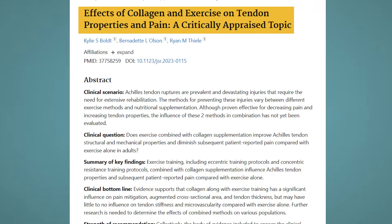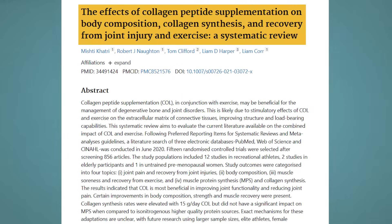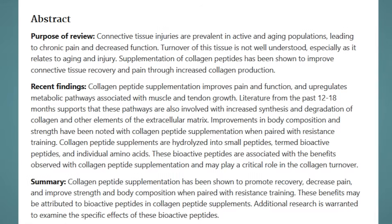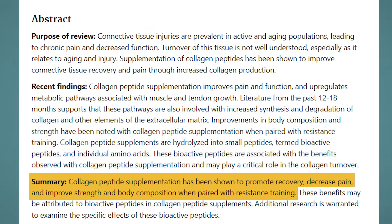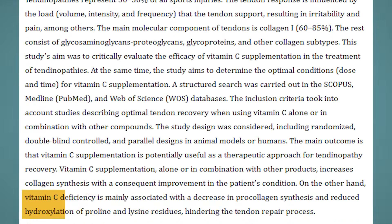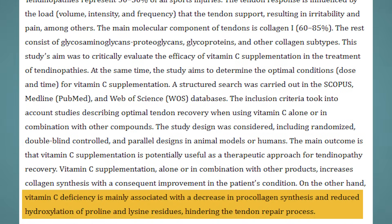Multiple studies have demonstrated that supplementing with 10 to 15 grams of high quality collagen peptides increases the rate of collagen synthesis in the body, promotes recovery, increases the cross-sectional area and thickness of tendons, and improves strength when paired with resistance training. The other thing you want to make absolutely certain of is that you're consuming your collagen in combination with a high quality source of vitamin C. This large-scale review from 2022 found that vitamin C deficiency is associated with a decrease in pro-collagen synthesis and a hindering of the body's tendon repair process.